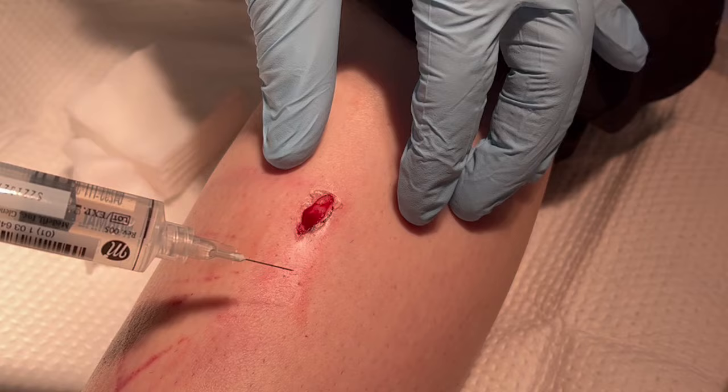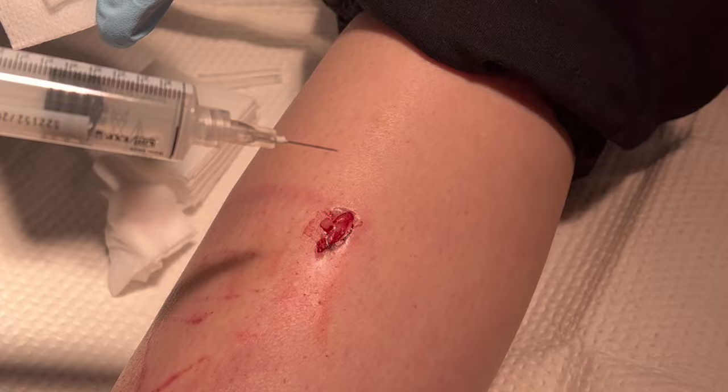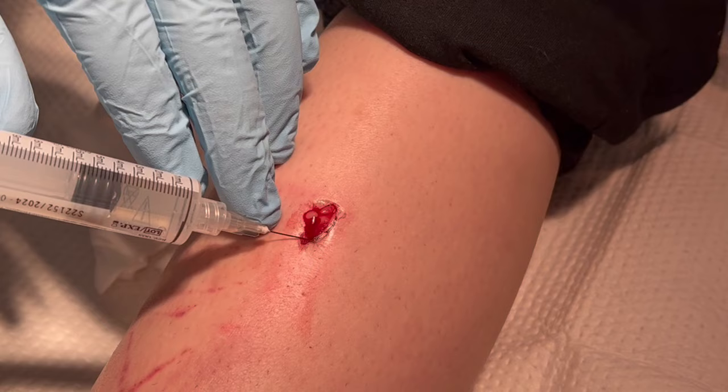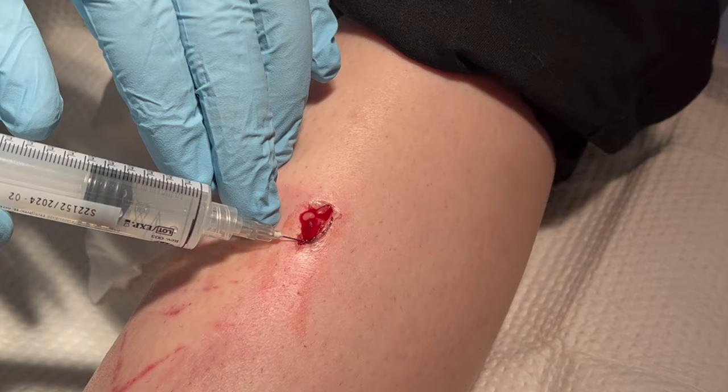So what we're demonstrating is how to put anesthetic into a wound. I've already drawn up my anesthetic into the syringe. I'm using a 25-gauge needle. There are a lot of different ways to do this, but the principle is the same. Essentially, you're going to insert the needle right into the wound margin, right into the edge of the wound and the tissue.